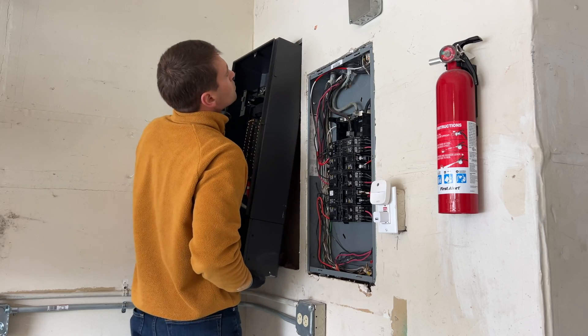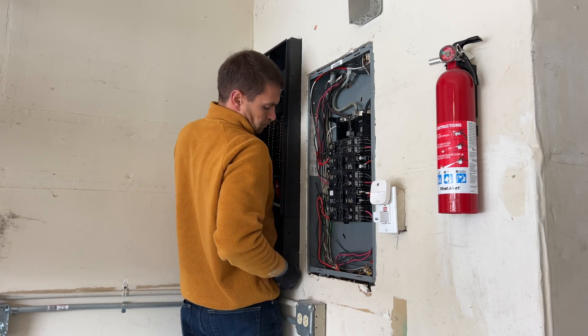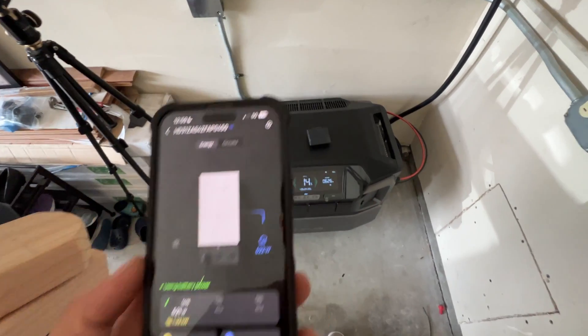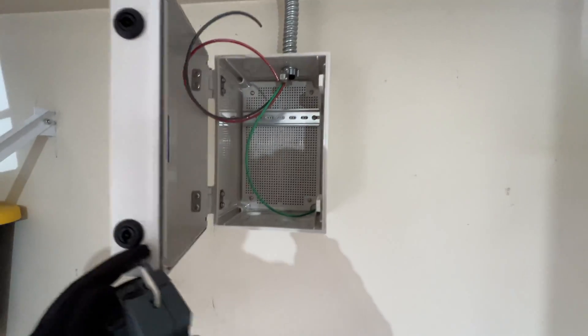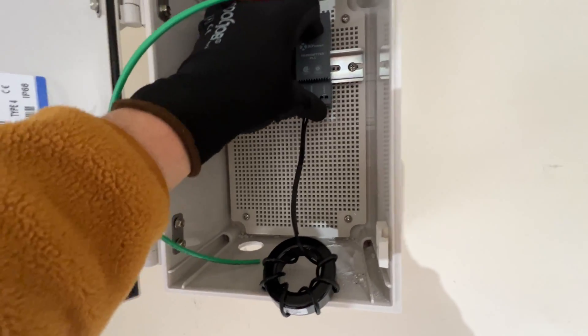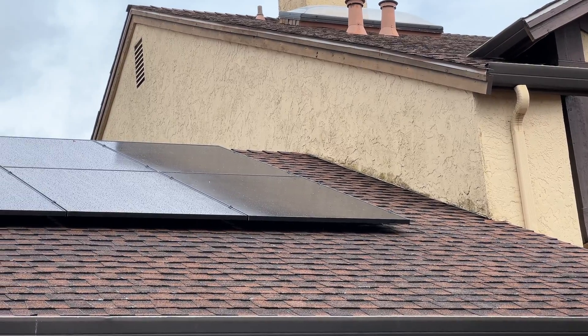Hey guys, in this video I'm going to install EcoFlow Delta Pro Ultra Power Station and Smart Home Panel 2. Also I'm going to install AP Smart Rapid Shutdown System with 8 solar panels with a total array size of 3.2 kW.